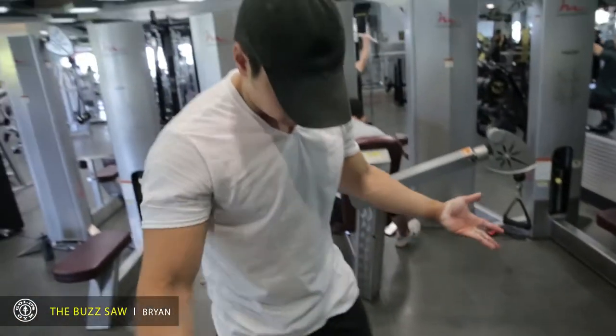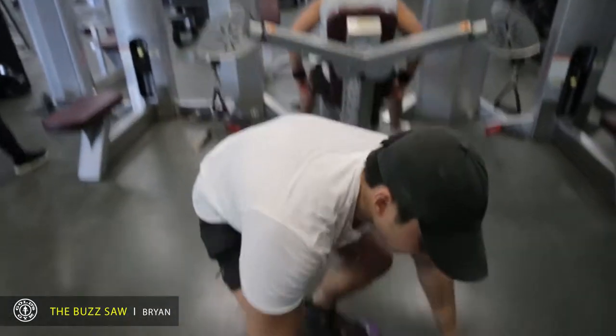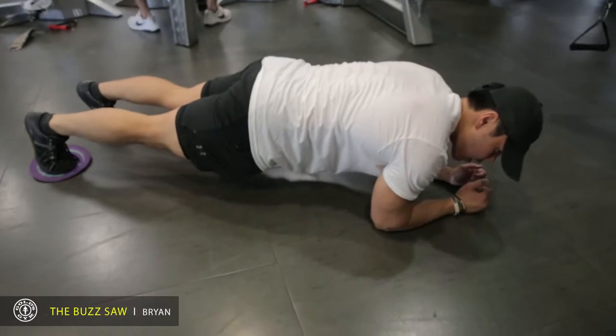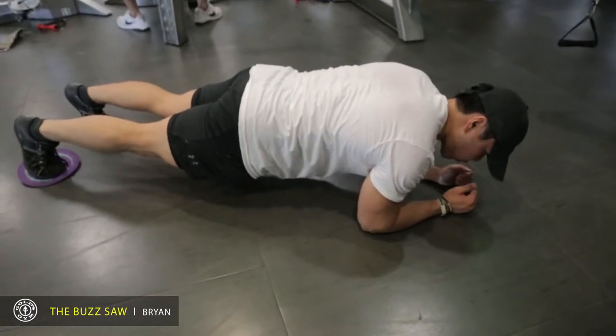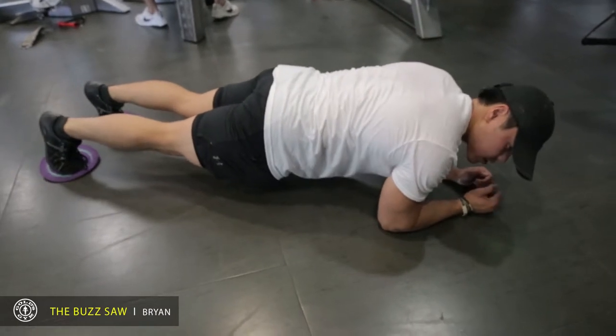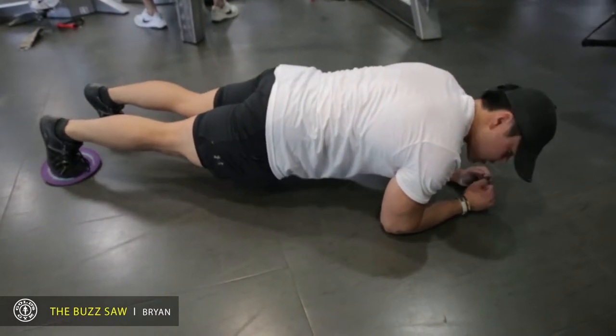So you're going to position it down to the ground, shoulder width, and you want to start in a planking position. This is going to be similar to the ab wheel where it works your core, but you're actually moving your body back. So you want to make sure your hips and lower back are nice and tight.